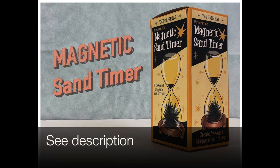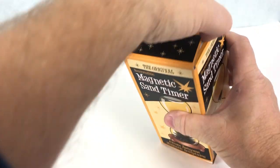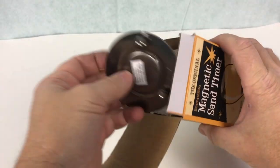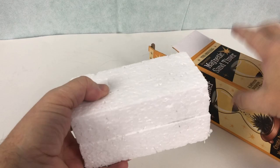What you need for this experiment is the Magnetic Sand Timer Kit. I got mine at Cost Plus, but look in the description and I'll show you where you can buy it online. This kit comes with a freestanding hourglass — the glass seems pretty strong. It comes with a metal stand and one rare earth magnet. You have everything you need inside the kit.